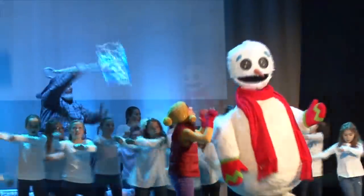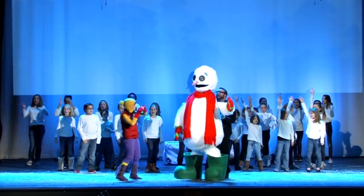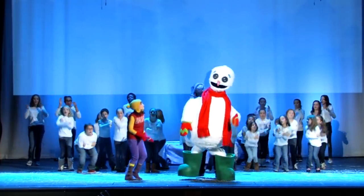Along her journey, Sally finds a magical shovel, but suddenly the evil Krampus arrives and demands that Sally hand it over to her.